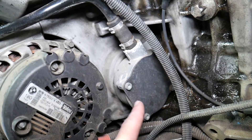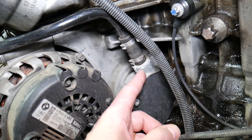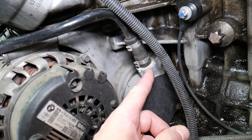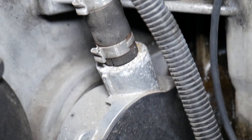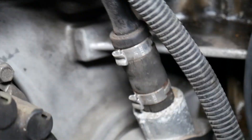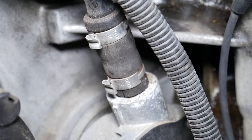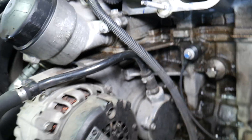Once you get to the pump, this right here is your brake vacuum pump. Check the housing — make sure it's not cracked. Ours has a crack on the bottom right here, and another crack right there. Our pump is definitely shot and we'll be replacing it — just waiting on parts.